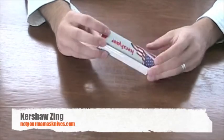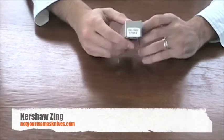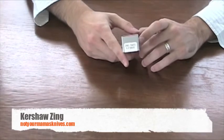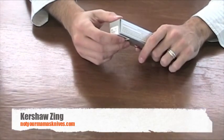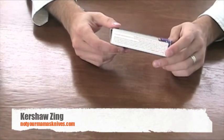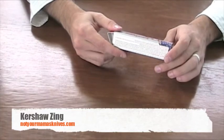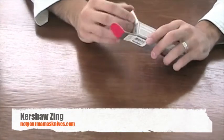Hi, this is Jared with NotYourMommasKnives.com and today we are reviewing the KER1735T by Kershaw Knives. This is the 1735T — the Kershaw Zing plain edge with the tanto point, black blade with the polyamide handle. Let's go ahead and open it up and see what it is.